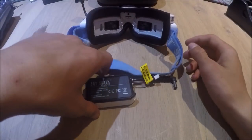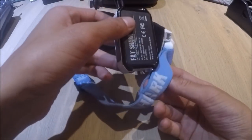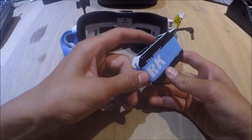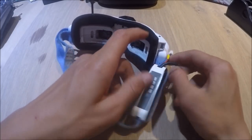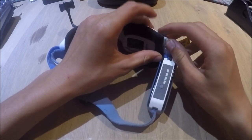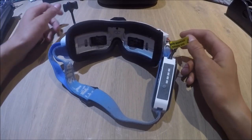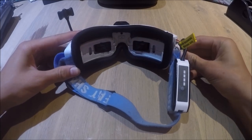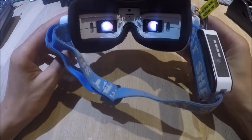Once you've done this you can insert the battery into the holder — all you have to do is just slide it in. The Dominator V3 actually has a built-in fan; to use this you just need to push it in and press the button. After you've done that you can power the goggles on. As you can see, mine have turned on.